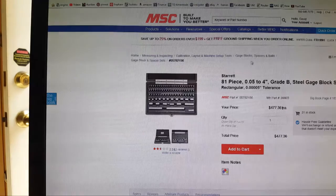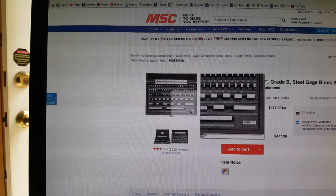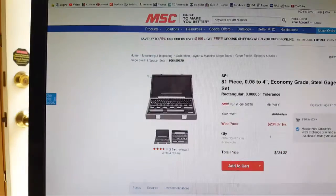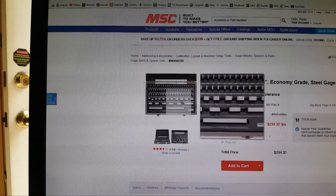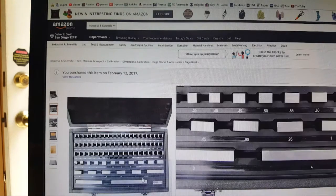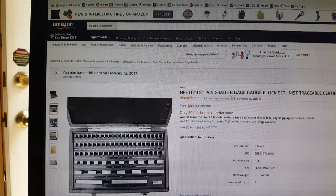Here's what I see on different price tags. Here's a Starrett 81-piece grade B — the exact same label, same colored box, same hinge — for $477. Or you can buy the SPI set for $234 — the exact same hinge brown box set, same label, says economy set, grade B. Or you can go to Amazon and get the exact same set, same brown box, grade B, for $90. Which one do you want to buy?